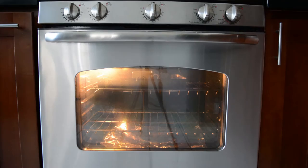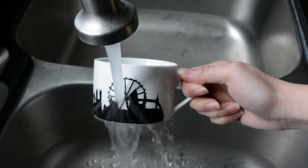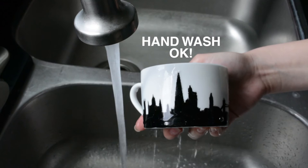Even when it's done, don't take it out of the oven right away. Again, the temperature has to naturally cool down slowly as well. Finally, I'm gonna see if it can stand up to a hand wash — and it does.